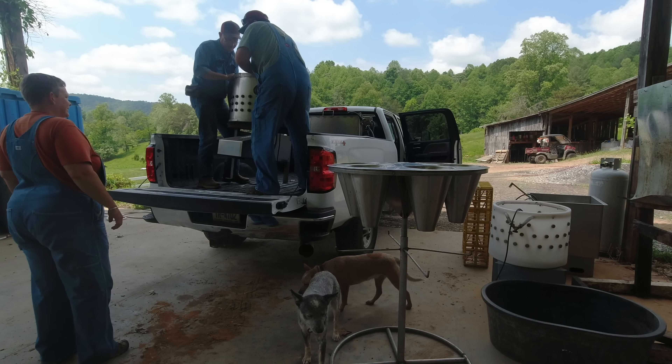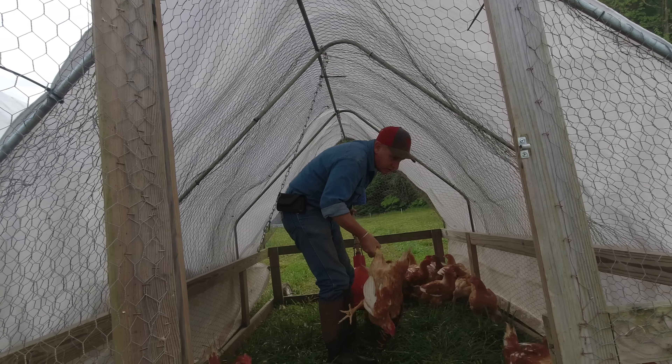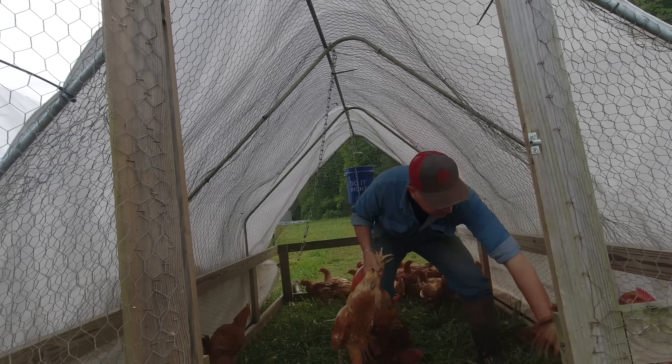So on the last video we went down to Florida and picked up some new chicken processing equipment. Well, today's the day — we're going to put that stuff to use. We're going to get about 100 birds out of our meat bird flock. I think there's about 300 out there right now. We're going to process about 100 of those today and give this new equipment a little bit of a test run to see how it does.